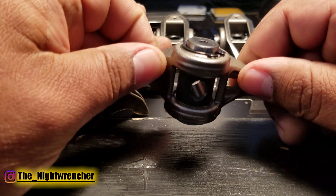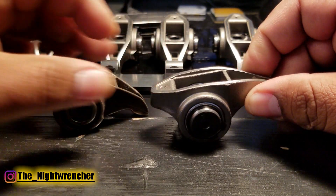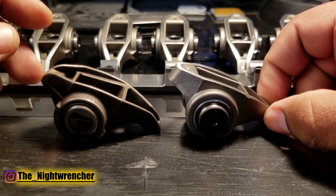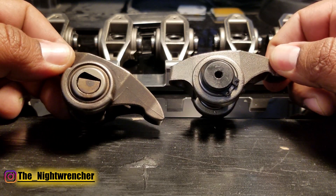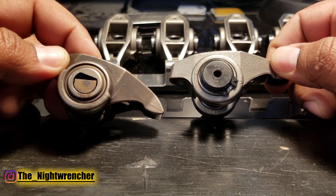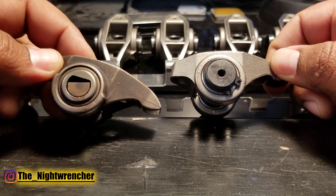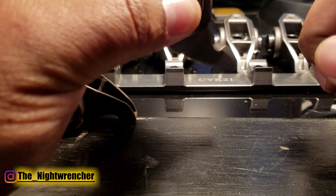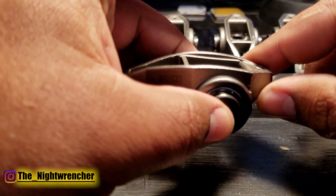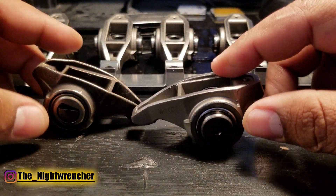The area that was prone to cracking has now been upgraded and is much, much thicker. So the chances of breaking one of these are very slim compared to an OEM rocker. The second thing you'll notice is that the trunnion on the right — the PRW upgrade — allows you to spin the rocker 360 degrees, so it's not limited at all by the amount of lift on your cam.